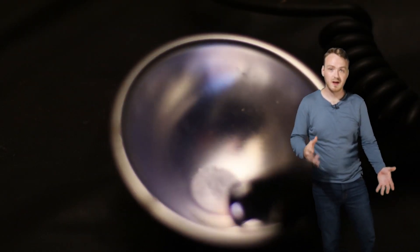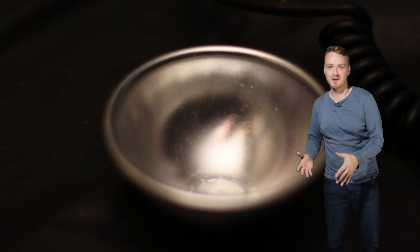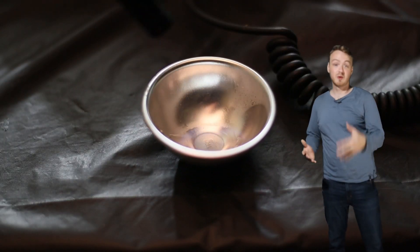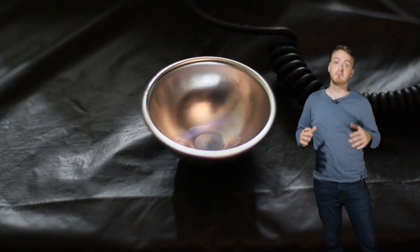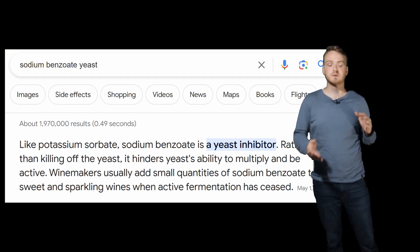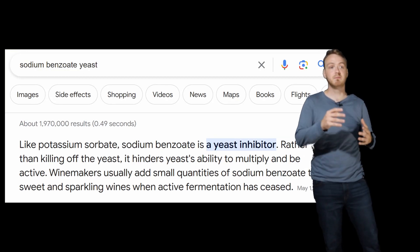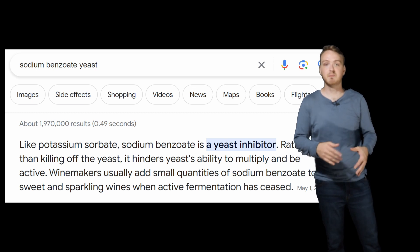The next thing we're going to need is a fuel source. Unfortunately, Mountain Dew is not very flammable by itself, but we can make it more flammable by turning it into alcohol. There's one small problem: Mountain Dew contains a preservative called sodium benzoate, which is put in Mountain Dew basically to prevent yeast and fermentation from spreading and producing alcohol.